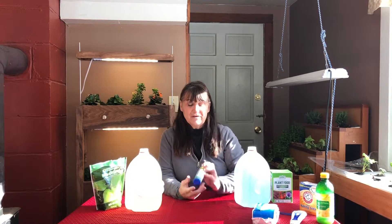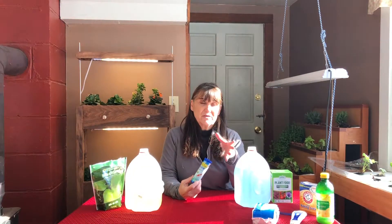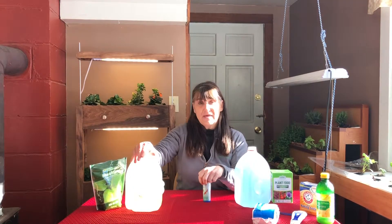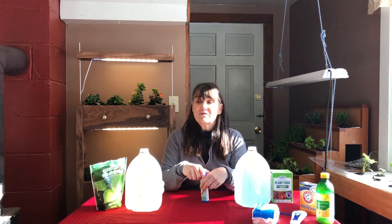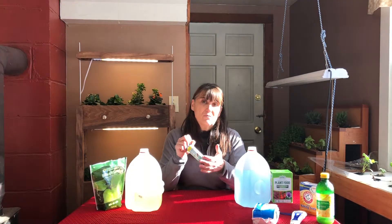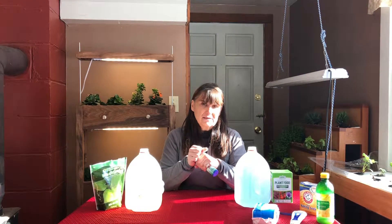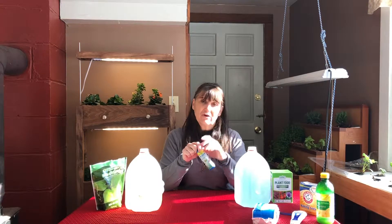First thing you need obviously is water. We're on well water, and with wells you have to be concerned about the pH balance just as you do with anything. So you have your pH tester — give your water a quick pH test. The pH for any kind of growing needs to be between about 6.5 and 7. If you're on city or town water, they sometimes put chlorine in, and chlorine will definitely play havoc on your plants.